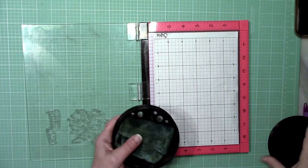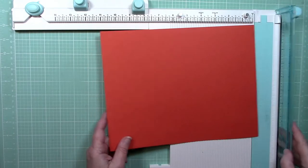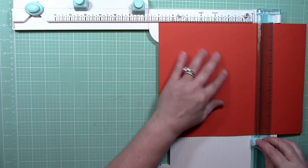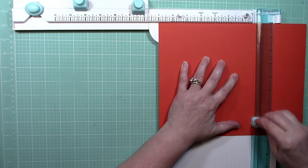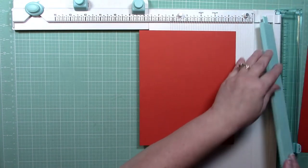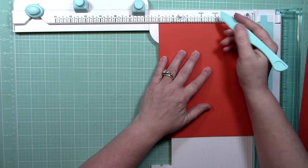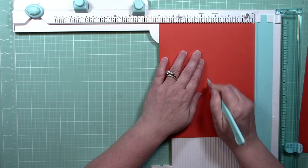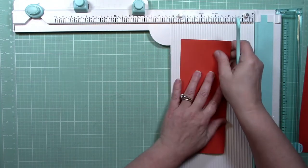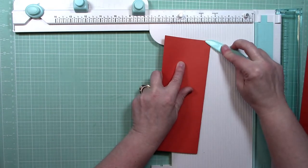I'll clean up the stamp with my stamp chamois and put it in my stamp chamois container — it really helps keep the chamois wet longer. Now it's time to make my card base. I'm cutting a piece of paper at seven inches by eight and a half inches. After cutting, I switch over my plate to use it as a scoring tool and score at three and a half inches, right in the middle, then fold it over. That creates the card base for a typical slimline card — three and a half inches wide and eight and a half inches long when folded.